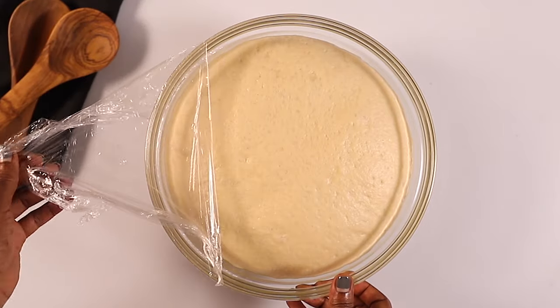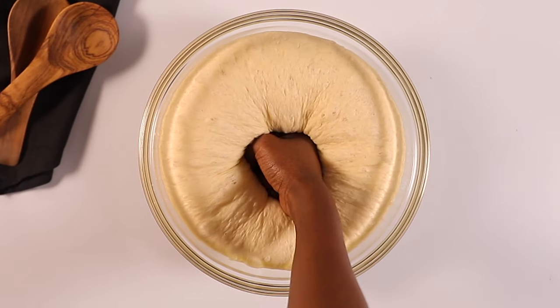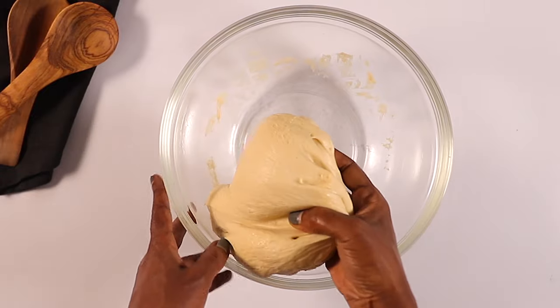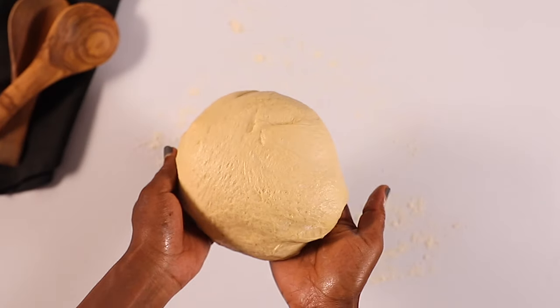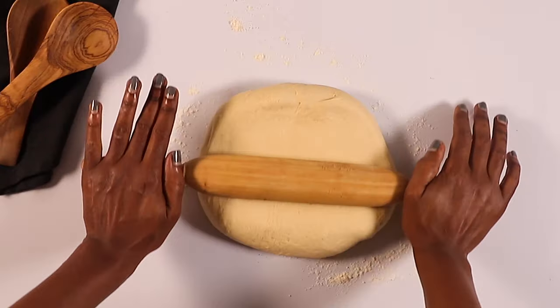Our dough is ready — it has been resting for one hour. Give it a light punch to release some air, then transfer it to a flat surface. Lightly flour your working surface and using a rolling pin, roll the dough into a nice rectangular shape.